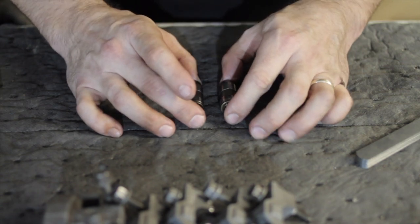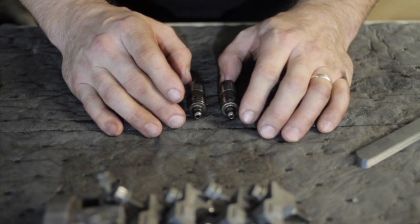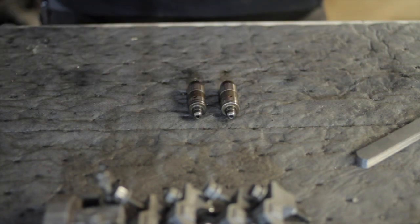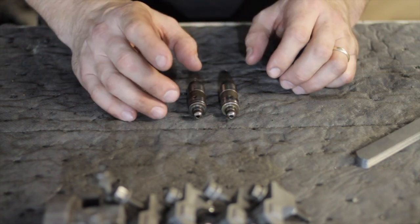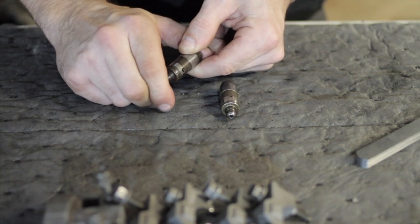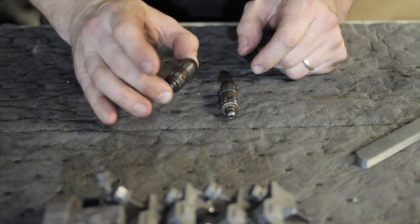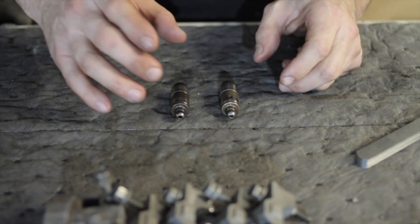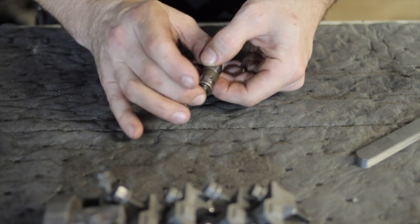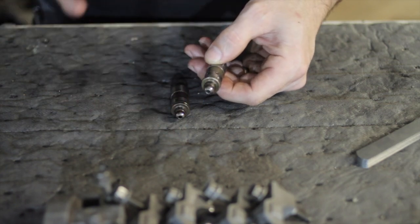When you are degreeing a cam, it has to be at zero lash. Even if you were going to use a solid lifter cam, you would have to adjust all of the lash out through the push rods or rockers. The way you do that with a hydraulic lifter is that you have to bleed all of the oil out. Through brake cleaner, a vise to clamp it, and compressed air, spend a lot of time getting it cleaned out so that it moves freely in and out. You can't have any residual oil or anything left in there that's going to give you a false reading when you actually go to degree the cams.